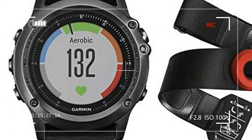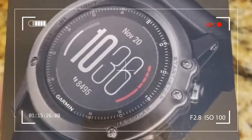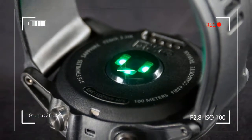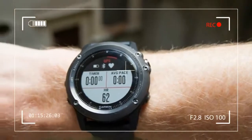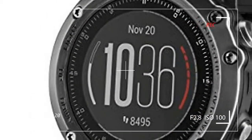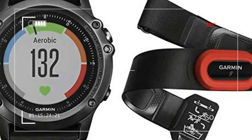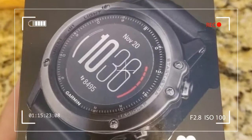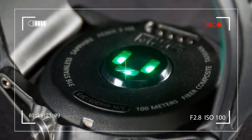This watch is epic. The Phoenix 3 HR retains the look and feel of other models in this line. It has a strong, bold, hunky outdoor action watch case and a silicone strap that's rugged yet sophisticated enough to be worn with a business suit or dinner jacket. The round 218 x 218 pixel transflective color display is protected by Garmin's top-of-the-line sapphire lens and is surrounded by five buttons — three on the left and two on the right.